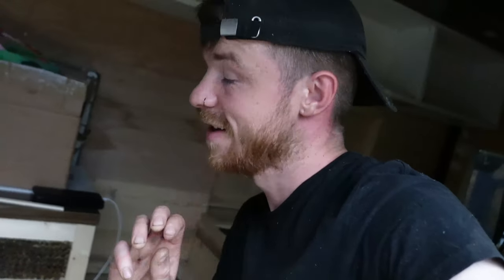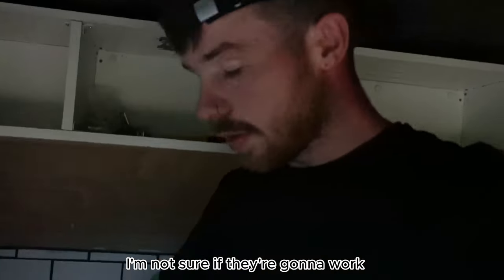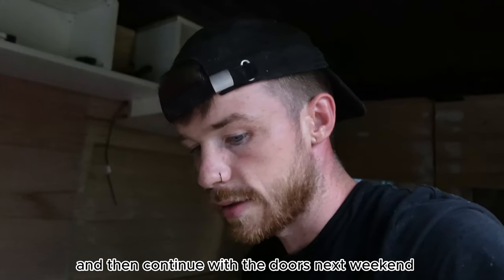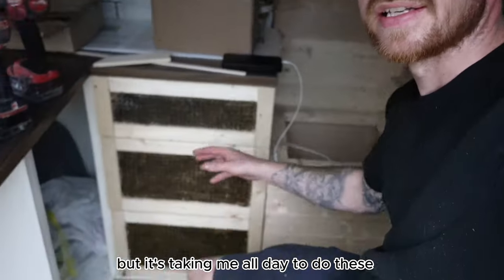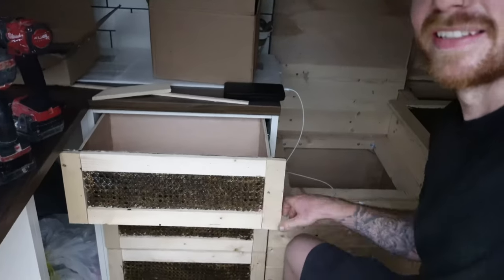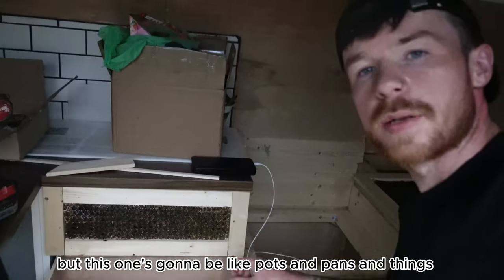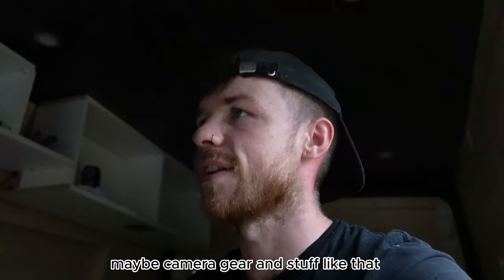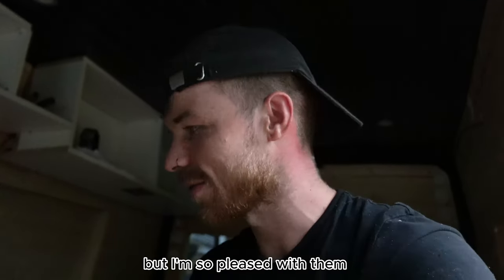Absolutely knackered. I'm not going to do the doors today because I need to explore other options in terms of hinges. I've got these hinges but I'm not sure if they're going to work, so I'm going to do a little bit more research into that. I'm going to end it today and then continue with the doors next weekend. I absolutely love them and I am very proud of them. This is going to be the cutlery drawer, this one's going to be like pots and pans, and the bottom one is going to be for maybe camera gear. They're soft close as well. They're not perfect, but I'm so pleased with them.